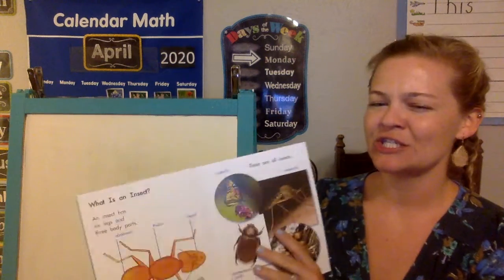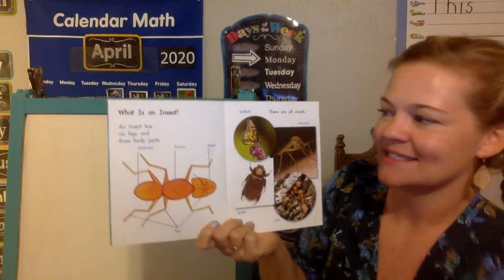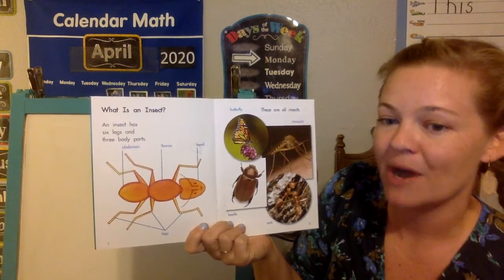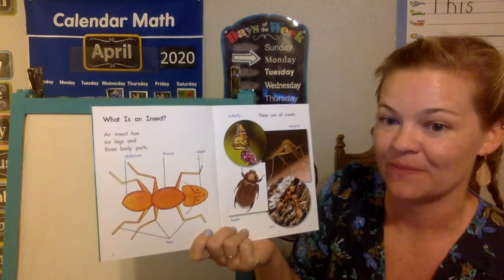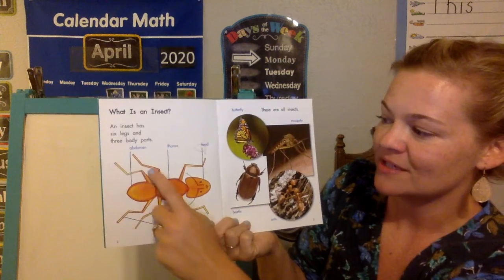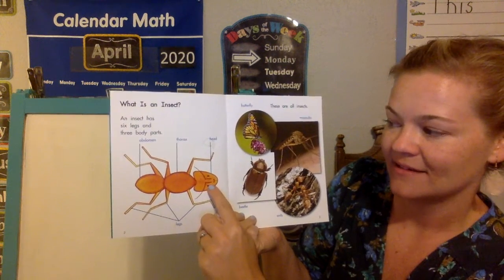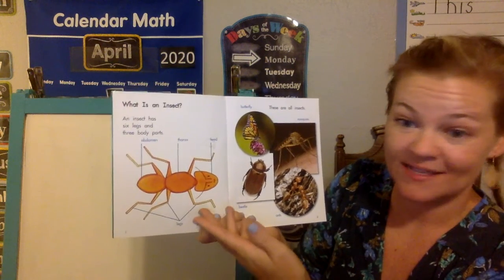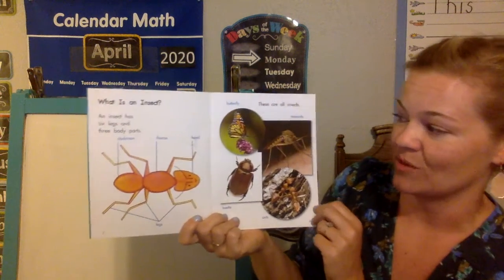But first let's learn a little bit about insects. What is an insect? An insect has six legs and three body parts. So all insects have six legs and three body parts — one, two, three, four, five, six legs — and the head, thorax, and abdomen. All insects can look really different, but if it's an insect it's gonna have six legs and three body parts.